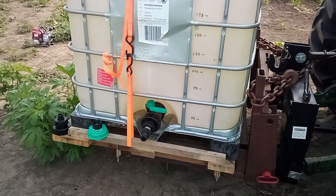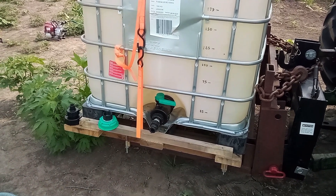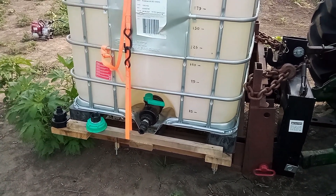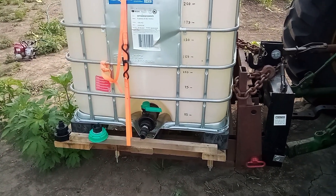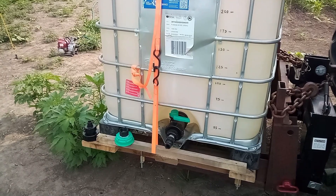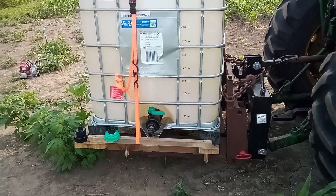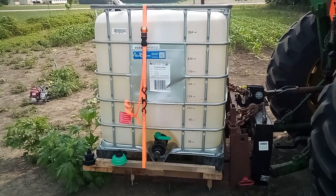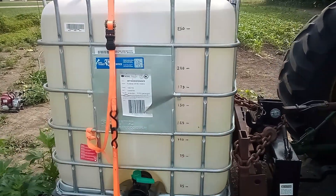Good morning, back with a former farm kid and we're just going to go over our water tote hookup and how we haul water to our sweet corn. As I step back you can get a better look at what a water tote looks like — this is a 270 gallon tote.